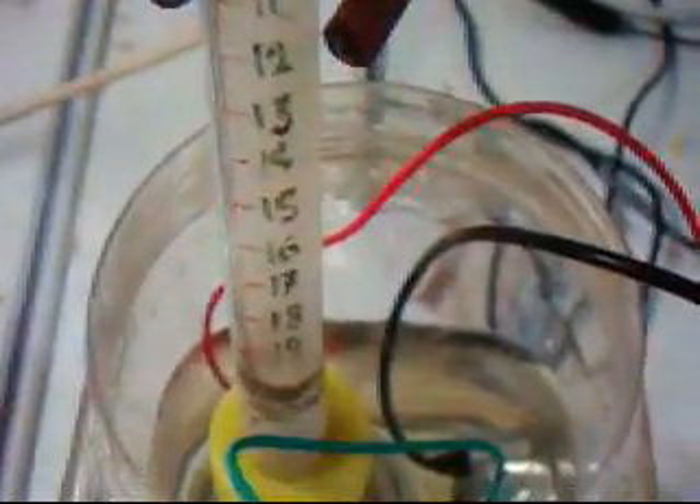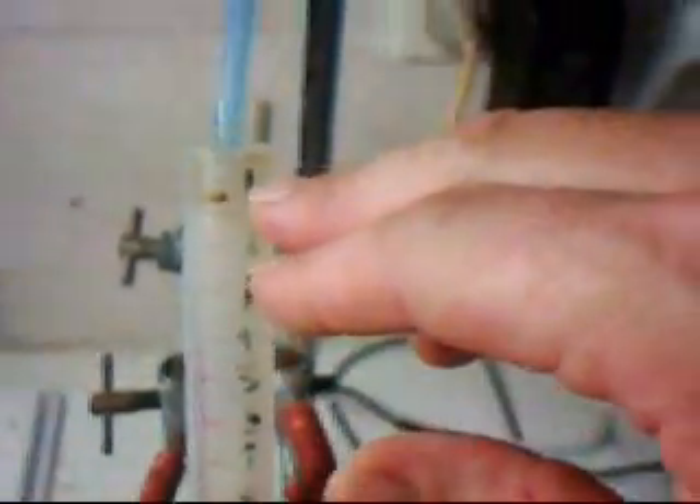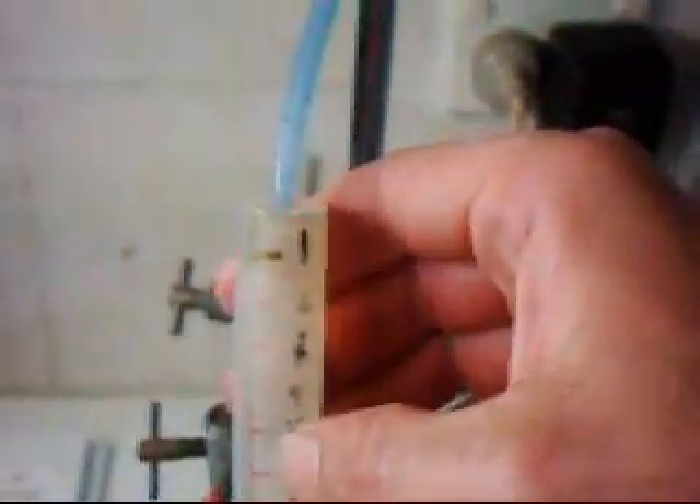Hello viewers, today we are going to measure the volume output of the crop cell. This is my little gas volume meter here — it is just a shroud that sits over the mill. I use the tube at the top to evacuate the air, pulling the water up to the top, and then we seal it. It has graduated in mills, so we have to take the air out and test it.